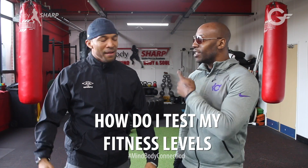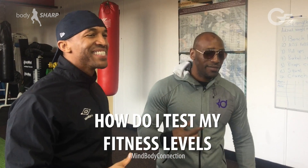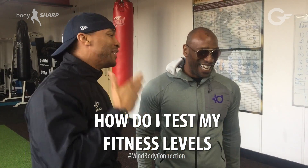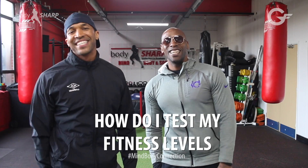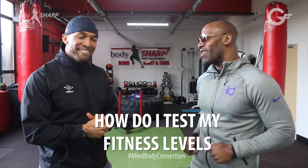For anyone watching these videos — the reason Bruce looks like something out of Miami vibes with those shades — he's got an eye injury, so he's protecting his eyes. It's not vanity, it's a health reason. Alright, let's get to the question. Checking your heart rate.